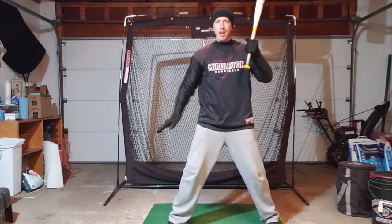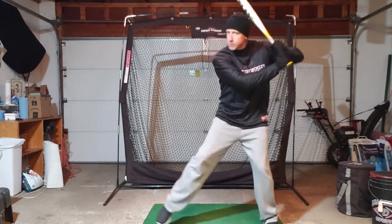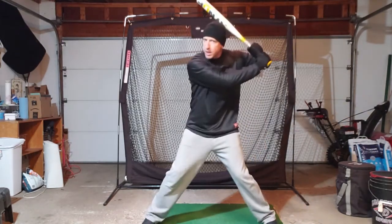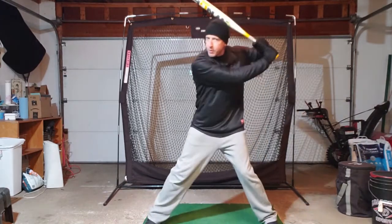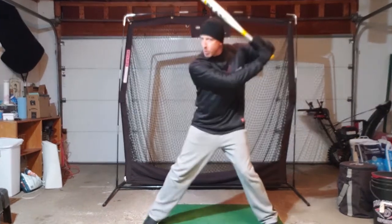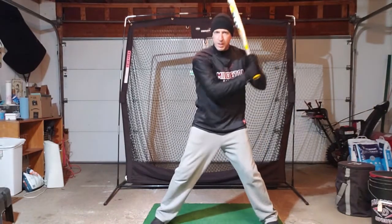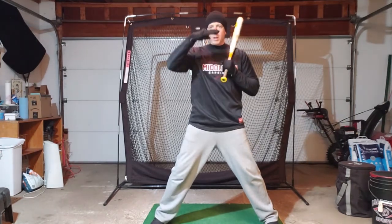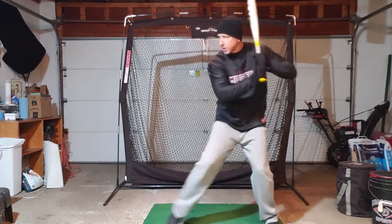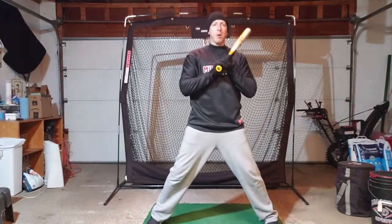With your hands and your front foot, they have to do opposite things. When your foot goes forward, your hands have to go back. So you load your weight into the back leg, then your foot goes forward and your hands go back. Notice my head moves a little bit — it's impossible to keep it completely still if you're going to have an aggressive launch position, but you don't want it flopping all around. Keep your eyes level and on the pitcher, because by the time you do this, the ball is coming.